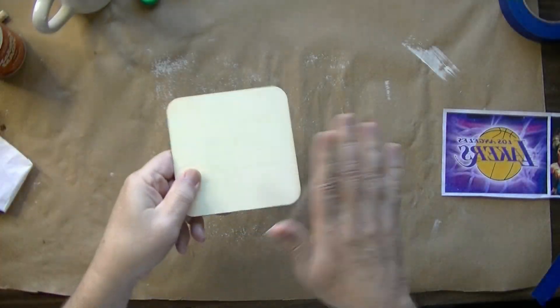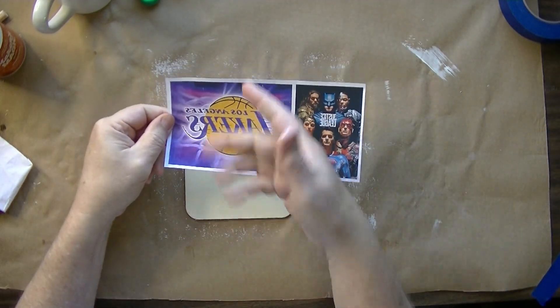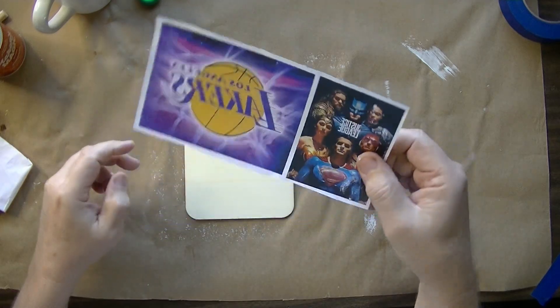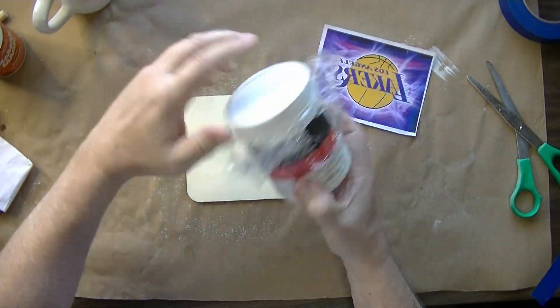I'm going to take a blank piece of wood and take this image that's printed on my quick transfer paper. We're going to use gel medium.